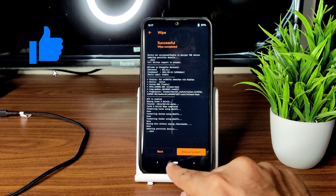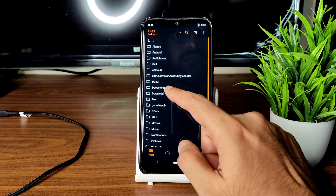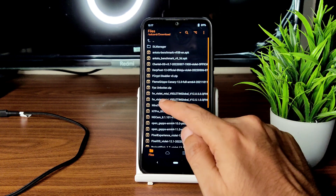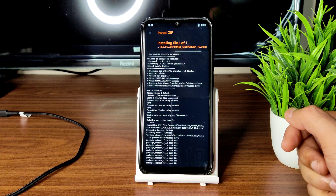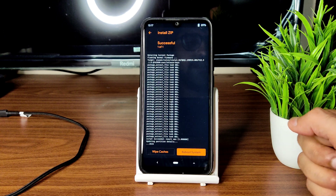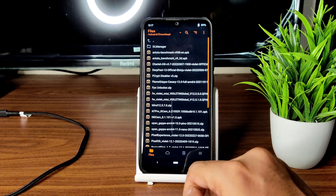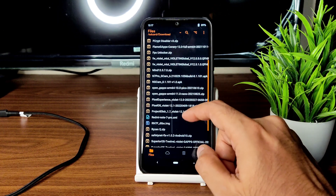Once that is done, go to the home section and select the files section. Wherever you downloaded the ROM zip files, go there. First, flash the firmware — MIUI Violet Global 12.5.1, this is the latest available firmware for Redmi Note 7 Pro. Flash it. Once that is done, again go to the home section and flash the ROM zip file I am flashing in this video.